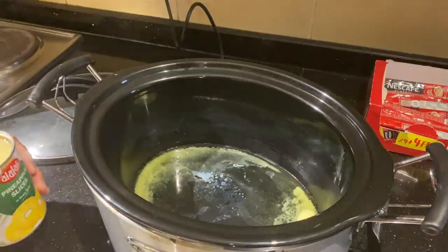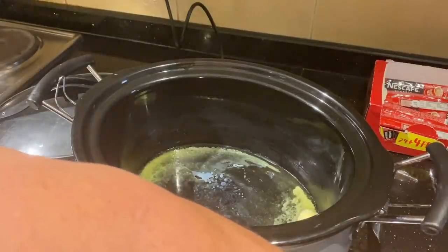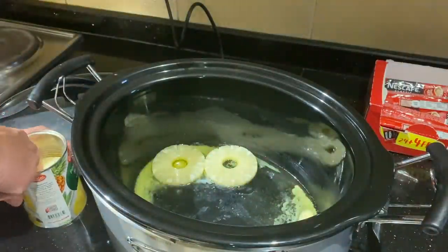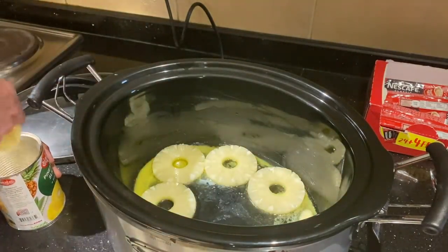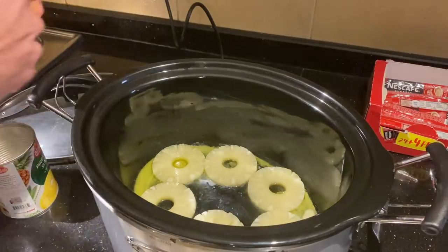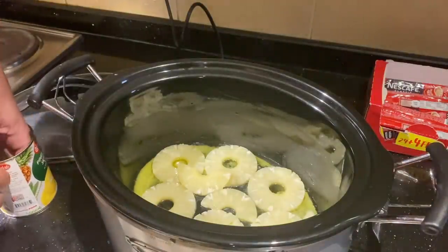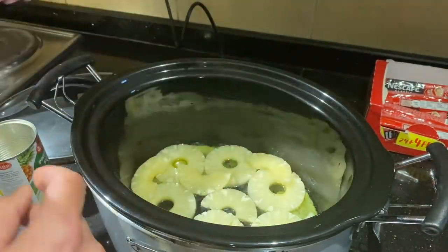Now I'll put the pineapples in the crock pot and just kind of line them in and see if they all fit. A couple of them I'll split up and try to cover the bottom like this. I'll just put in some extras here because I like pineapple — I hate to see any of this go to waste.